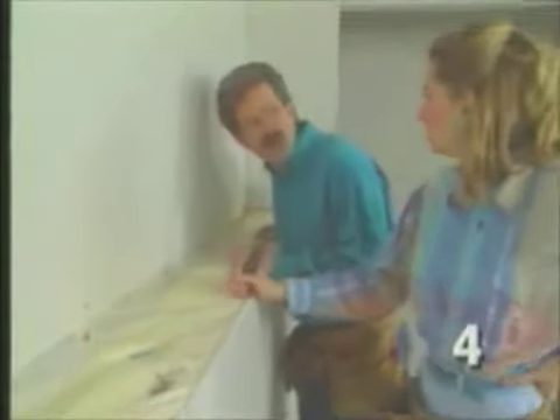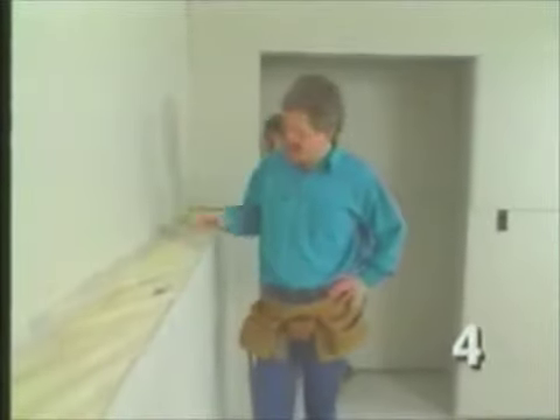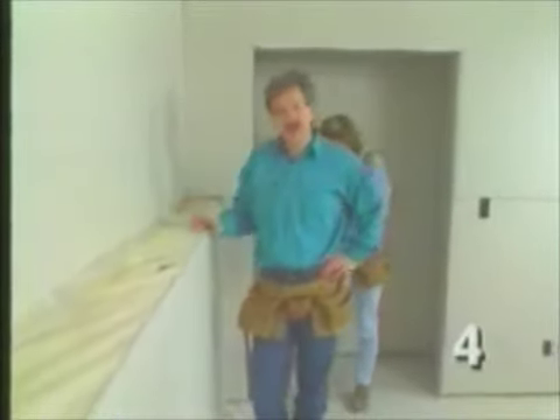Hey Dean, what did we decide to do about this ledge? I don't remember — an old shelf, I think, right? That's right. Ledges like this are typical in walk-out basements. This is where the 12-inch block turns into 6-inch framing.